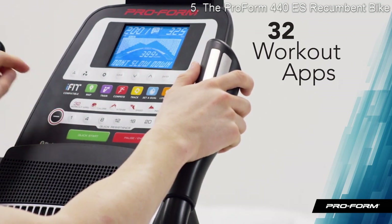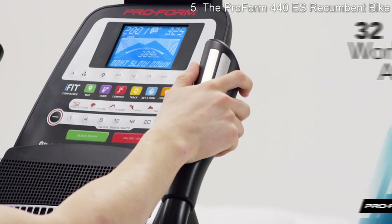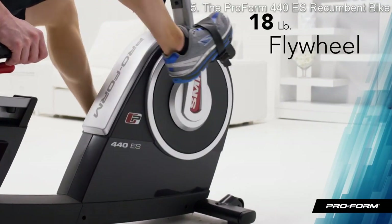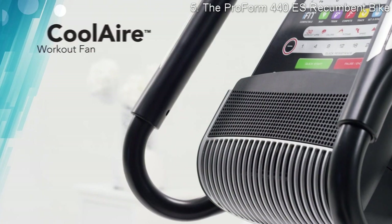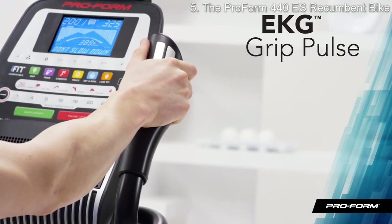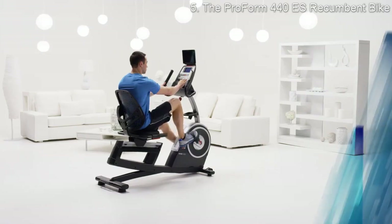My workout is all about variety, which is why I love having 32 professionally designed workouts to choose from — there's always something different. The powerful yet smooth 18-pound flywheel gives me the feel of a real bike. My wife and I love the variable-speed cool air workout fan. The dual EKG handles give me a quick readout of my heart rate so I can always stay in my target zone.